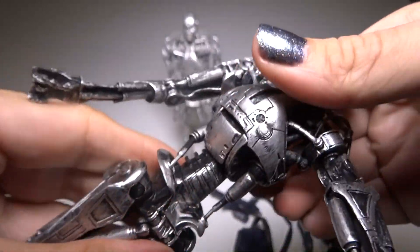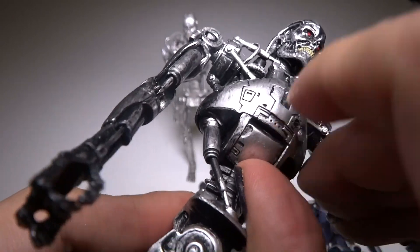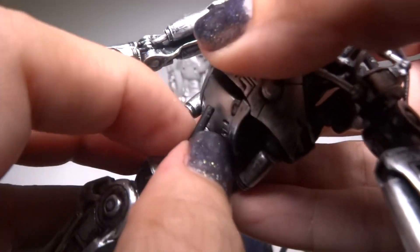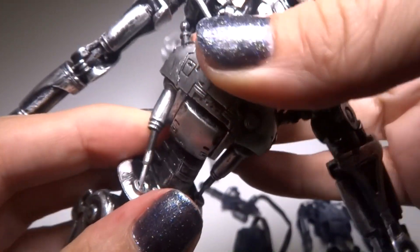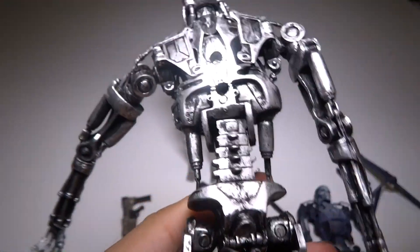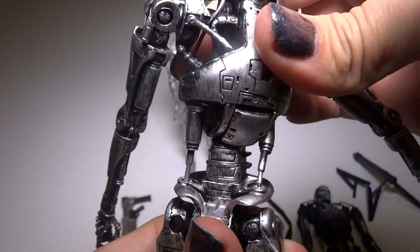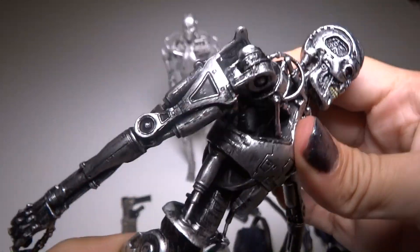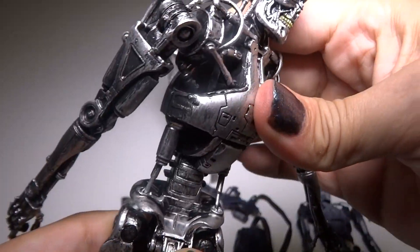It does twist right here. So I guess that's what this opens for, so it doesn't get tight on here. Something just came out. If it comes out you could just put it right back in. See, that's fixed. But it looks really cool when it twists like that because of the hydraulics. It doesn't really go up and down so much but it turns a lot.